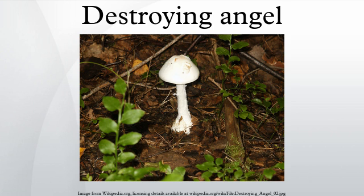The destroying angel and the death cap are responsible for the overwhelming majority of deaths due to mushroom poisoning. The toxin responsible for this is amatoxin. Symptoms do not appear for 5 to 24 hours, when the toxins may already be absorbed and the damage is irreversible. As little as half a mushroom cap can be fatal if the victim is not treated quickly enough.